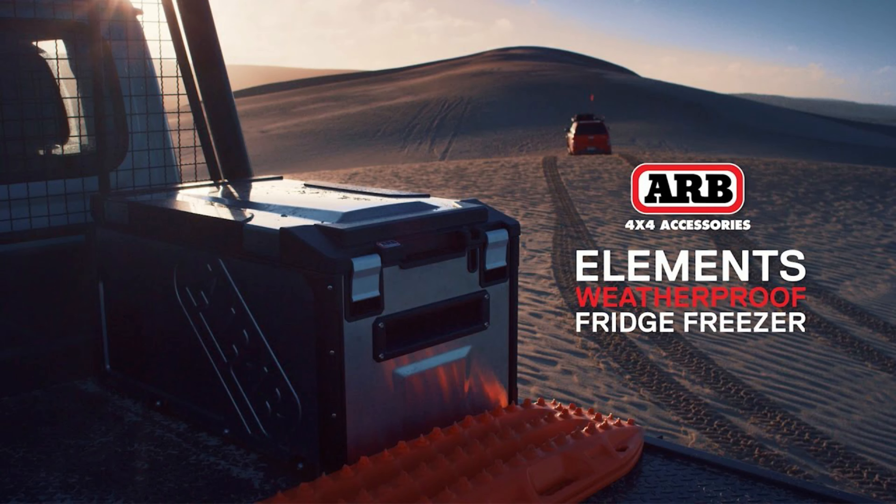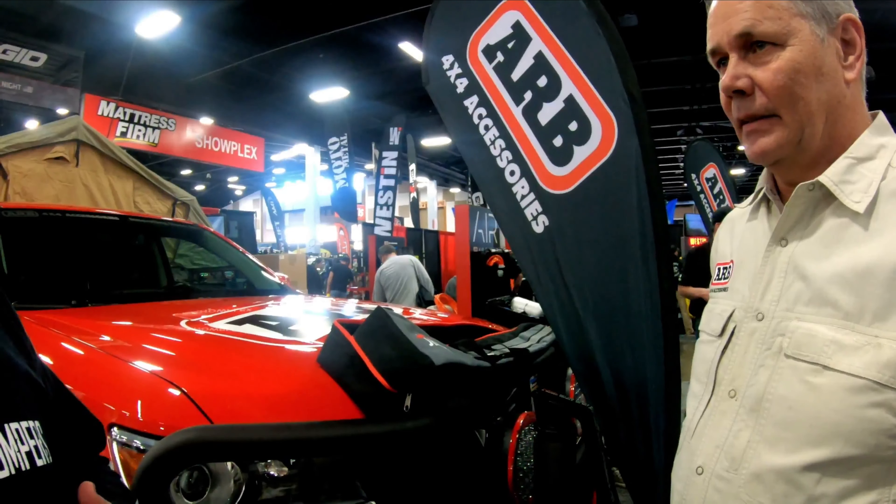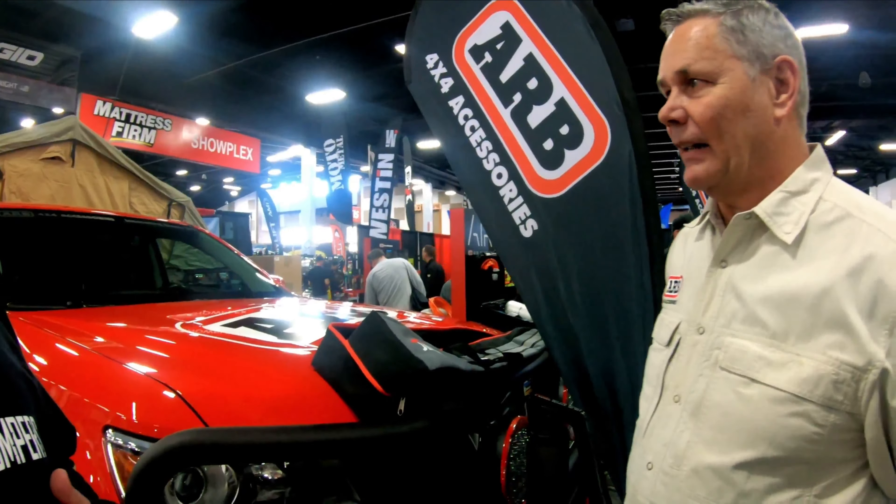In the overland crowd, refrigerators are obviously a big deal. Buddy, you have a new refrigerator that just came out. Yeah, fridges are my bag, baby.